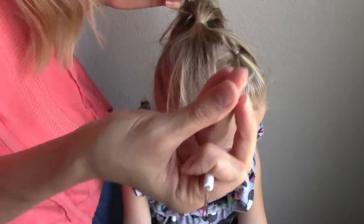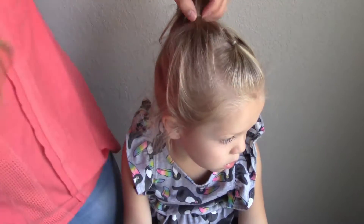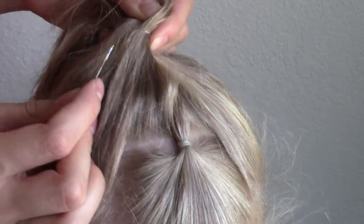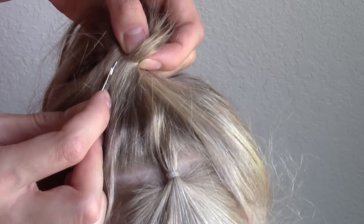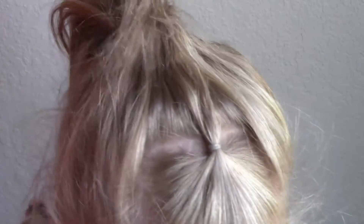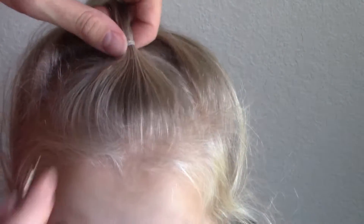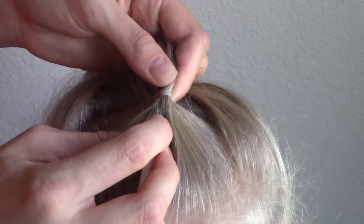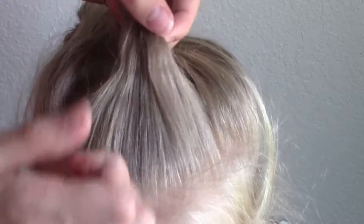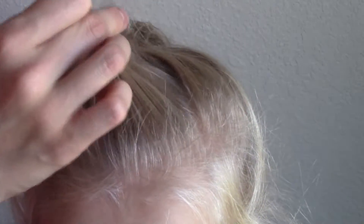And they'll just come out in pieces. Really easy, and it doesn't cut the hair.